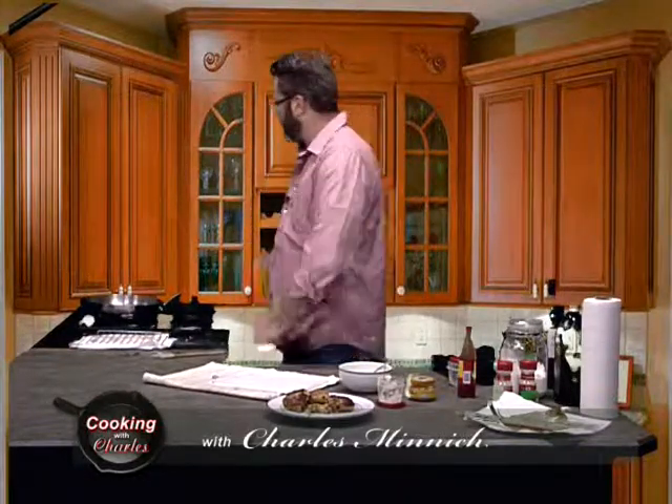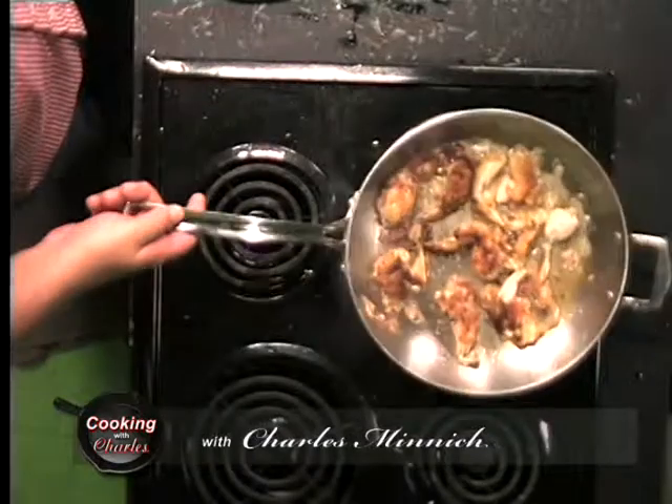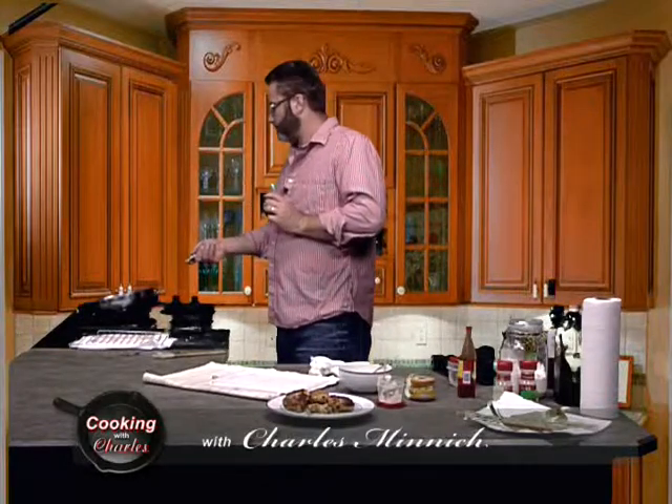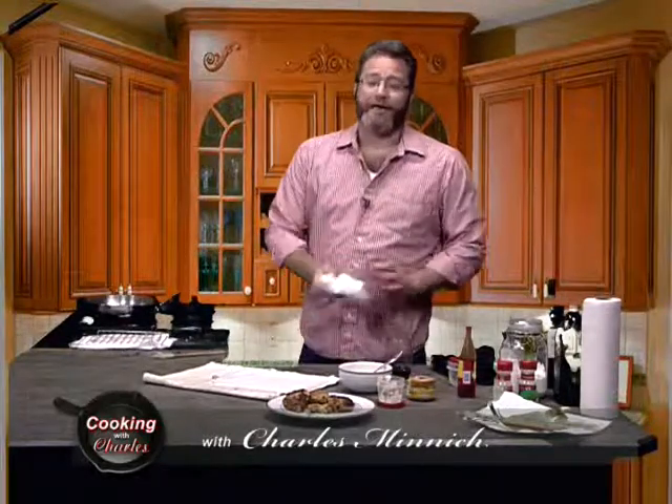Just another minute and we should be good. And folks, as always, don't forget — Cooking with Charles M, that's Charles M as one word, is on YouTube. You can watch all your favorite episodes anytime you want. And email me at cookingwithcharles@gmail.com — I can answer any cooking questions, you can come on air with me, and I can show you how to cook something. Don't be afraid, email me.